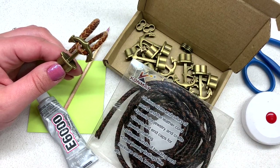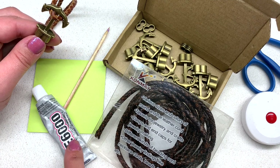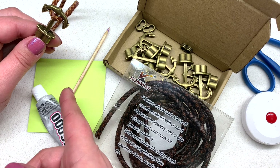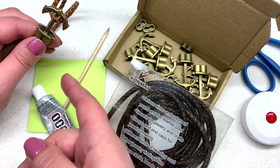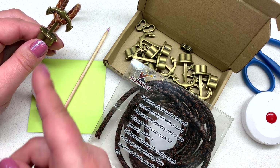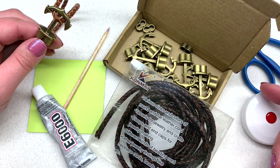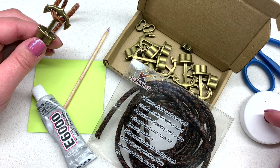Besides those two items you will need some E6000 or some type of jewelry adhesive, a craft stick or pencil — something with an end that will assist you with your glue that you don't mind getting glue on — some scrap paper or cardboard, and of course a measuring tape or ruler and some scissors.